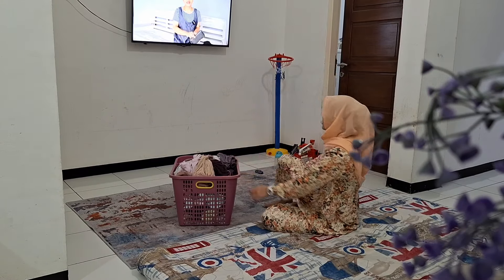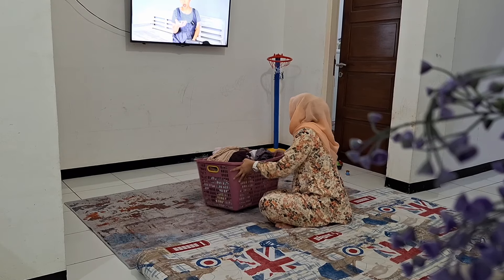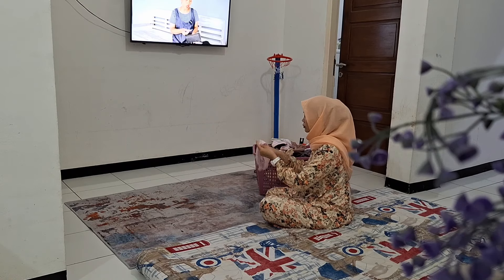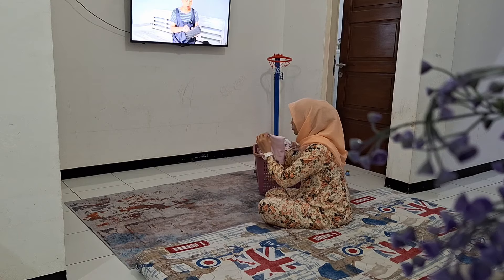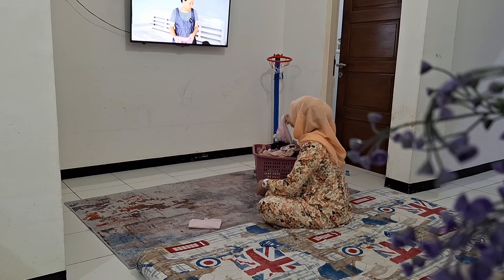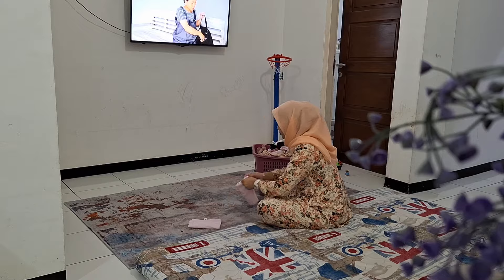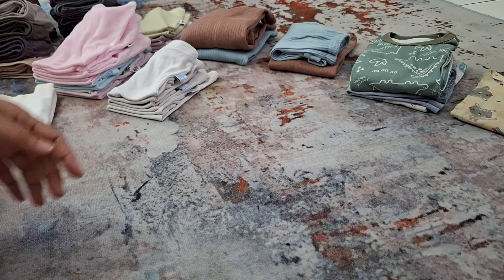Nah sekarang ini aku lanjutin lagi untuk beberes pakaian. Nah ini tuh pakaiannya anak-anak, sama daleman aku, sama suami. Pokoknya pakaian-pakaian yang gak harus disetrika. Nah kalau pakaian yang harus disetrika, itu aku masukin ke laundry. Karena memang aku males untuk nyetrika teman-teman, kalau nyetrika sendiri juga ribet. Soalnya anak-anak aku tidurnya gak berbarengan, misalkan Kai lagi tidur, Dede Edgar bangun, atau sebaliknya.